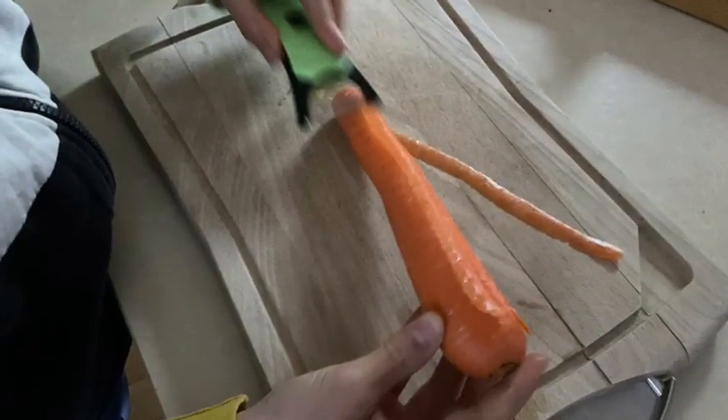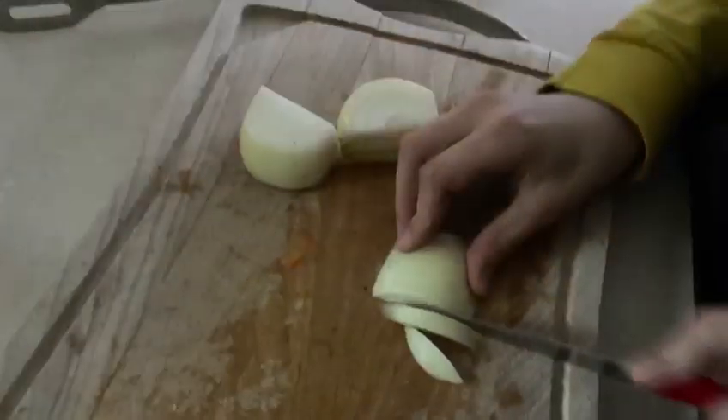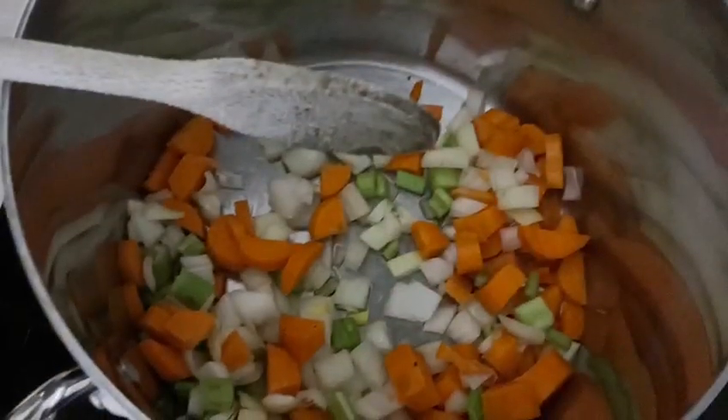First, we are peeling the carrots and cutting them in little pieces. Cut in little pieces also the onion and celery. Put them in a big pot into light oil and fry slowly to a light brown.